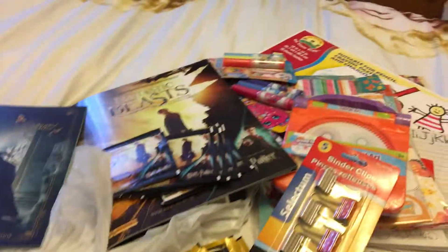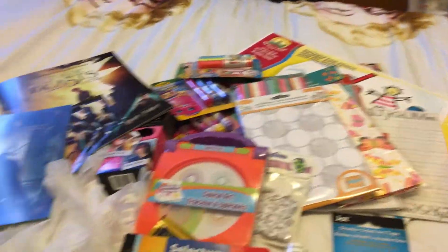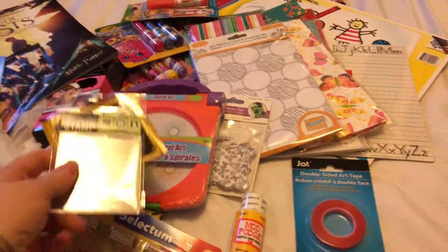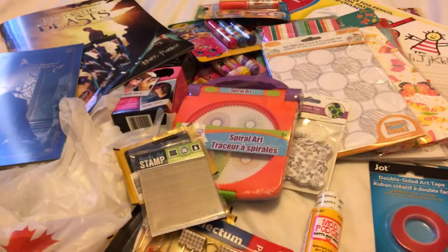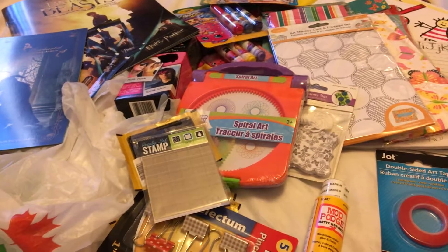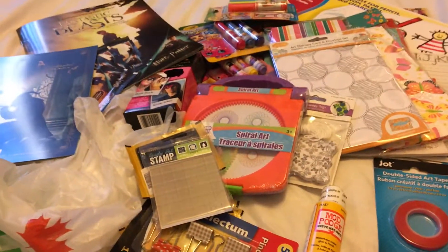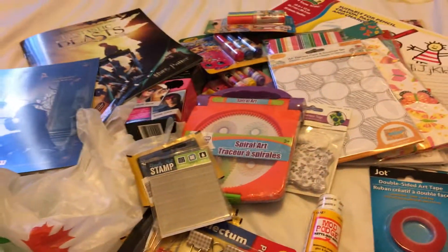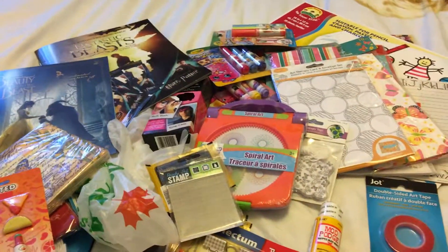So that's everything I got at my Dollar Tree — it was a big haul and I spent a lot today! Great craft supplies overall, especially the stamp acrylic block I was looking for. They also have ink sets — four colors: black, green, red, and blue — but I wasn't sure how well they'd work. I'm looking for a light brown or tan, so maybe next time. Thanks so much for joining me — until next time!